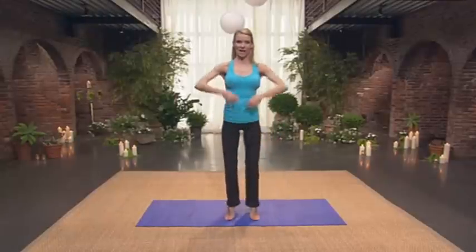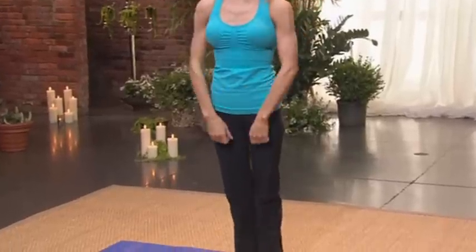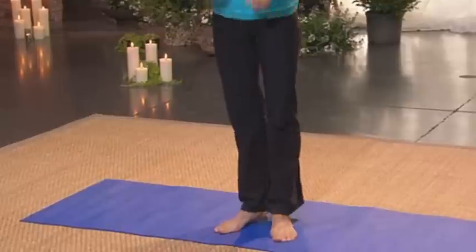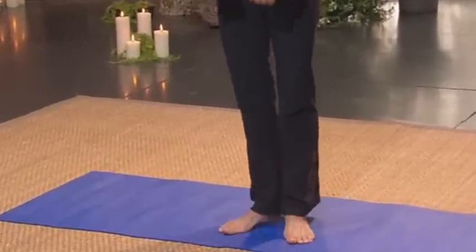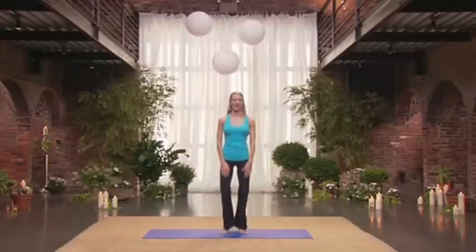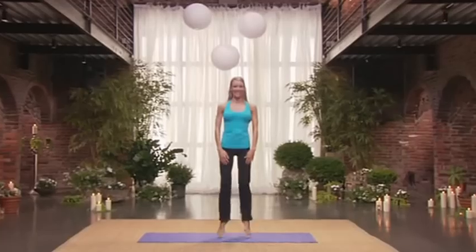Now we work through the arches. Up. Two. We get the calf muscles. Three. Four. Tops of the shoulders. Six. Seven. Eight. And then this really gets the glutes. Three. Four — and gets that heart rate up. Eight more.